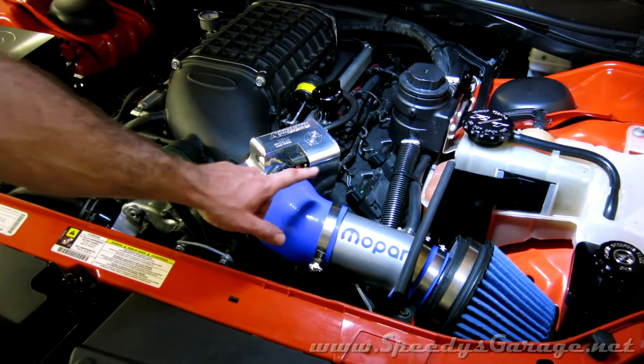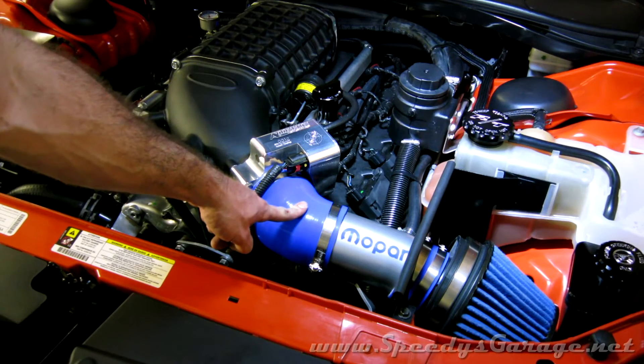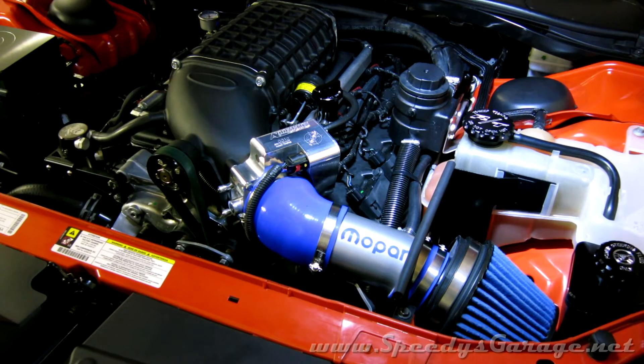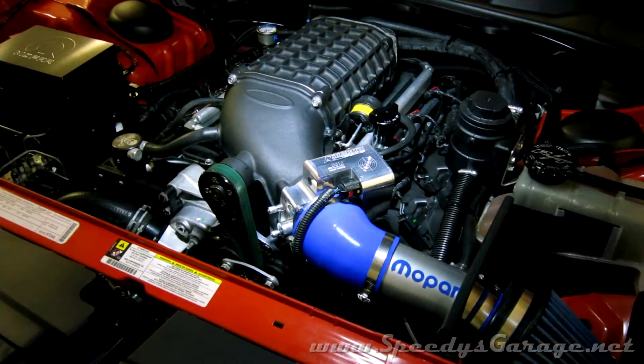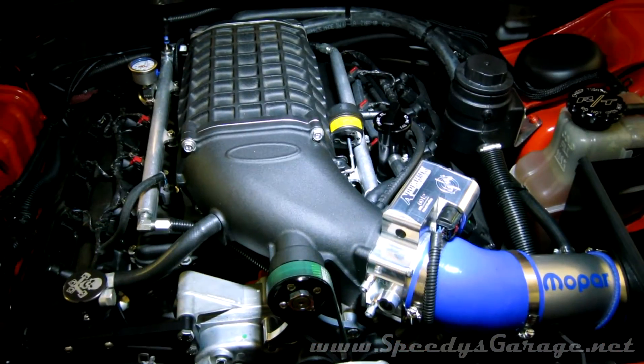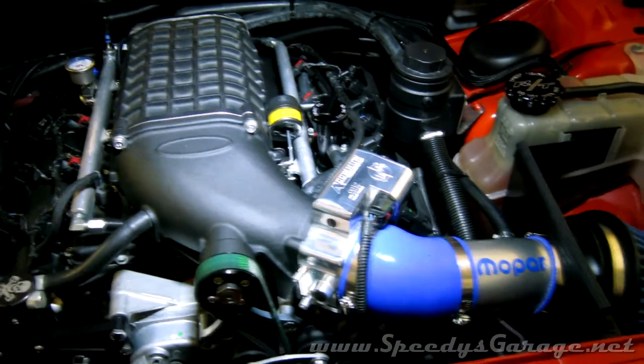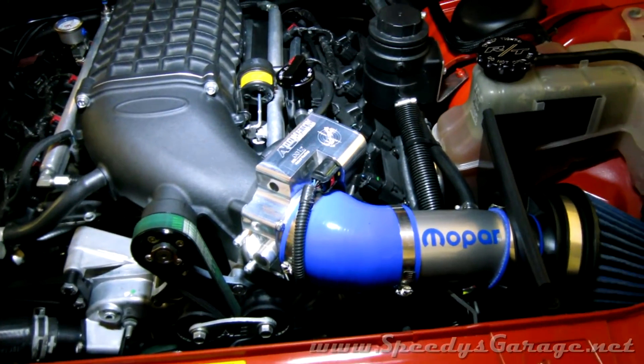With careful trimming of the 45-degree silicone elbow, we're able to make the Mopar cold air intake fit with the Magnuson and the 90-millimeter throttle body. Now we just need to fire it up and make sure we don't have any vacuum leaks. Everything looked good — no high idle, no check engine lights, no unusual sounds. So I don't have any vacuum leaks and everything appears to be reassembled correctly.